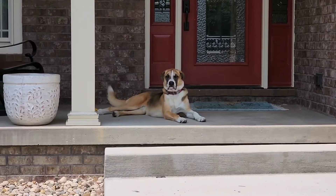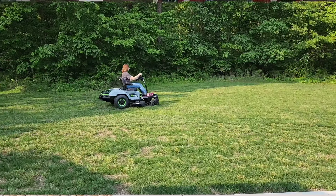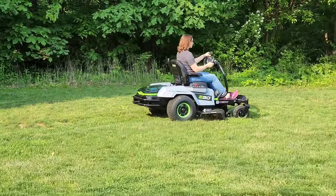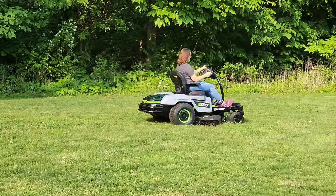Miss Fiona's just watching me, wondering what I'm doing. My wife really does like mowing with it — she says it's really quiet.